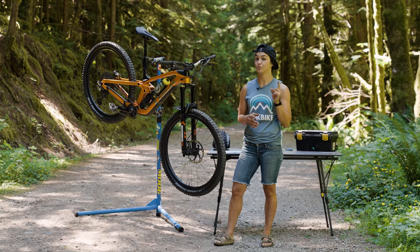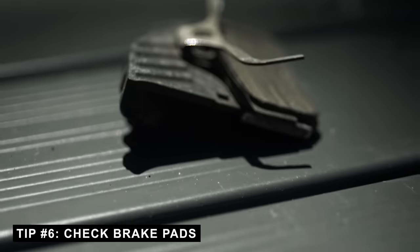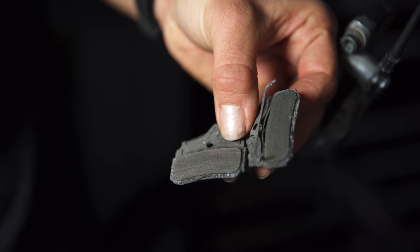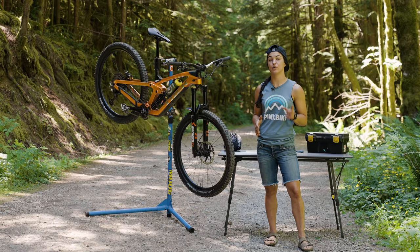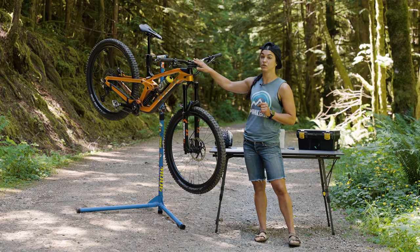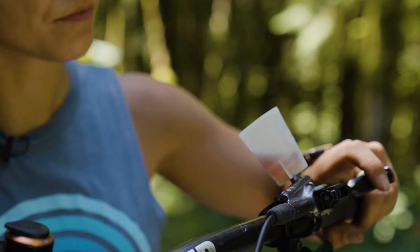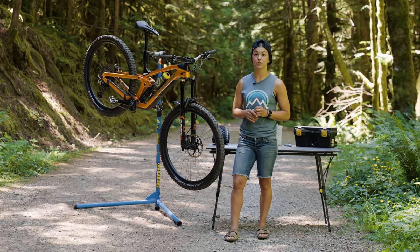We're heading out for a six to eight hour race day of descending, so it's really important to check your brake pads. Personally, I don't love putting in new brake pads every race because they take time to bed in properly - if you drop into stage one with unbed brakes, it's going to be a bad day. Instead, I make sure I've got enough meat on the pads, check the rotors are in good condition, give them a cleanup, and put them back. If you do put in new pads, you'll need to push the pistons back and do a full bleed to get fresh oil in the system.